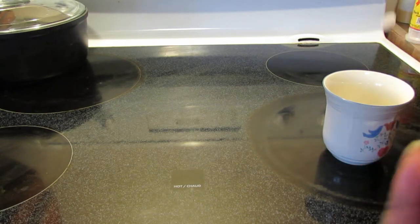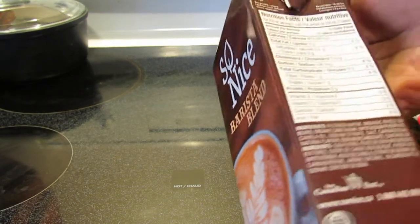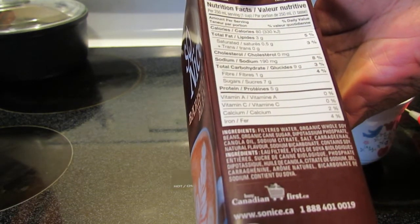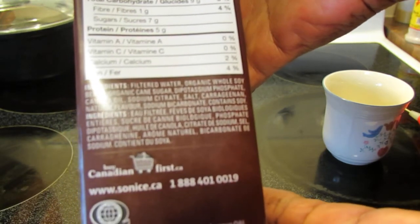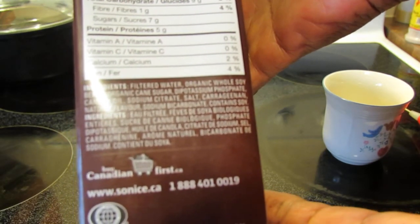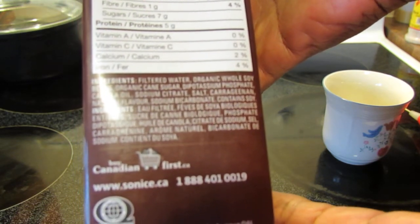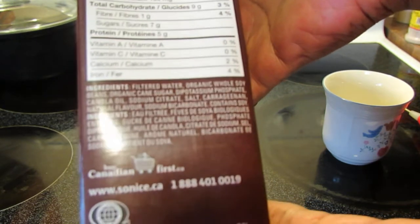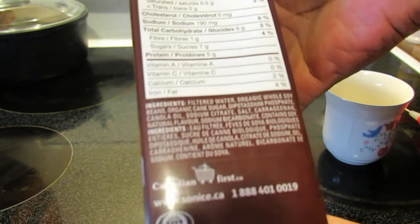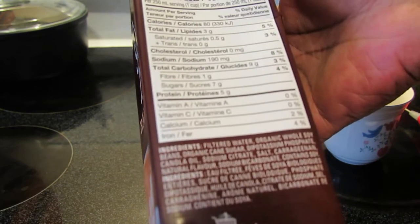The ingredients are: filtered water, organic whole soybeans, organic cane sugar, dipotassium phosphate, canola oil, sodium citrate, salt, carrageenan, natural flavor, sodium bicarbonate. That's a pretty short list.